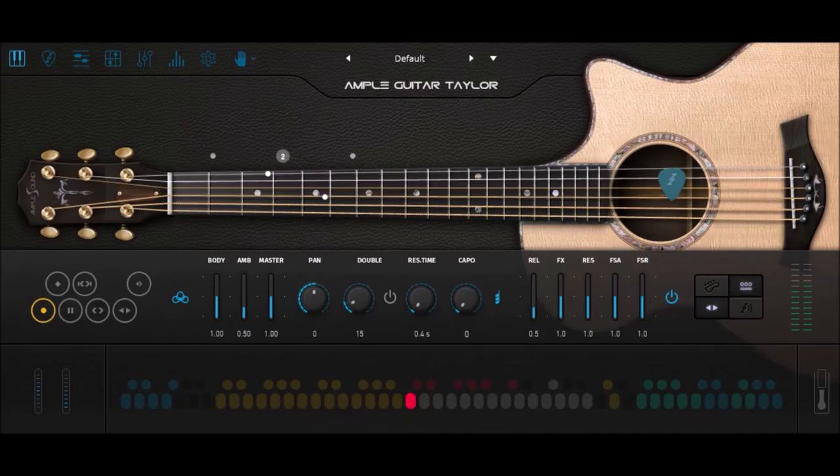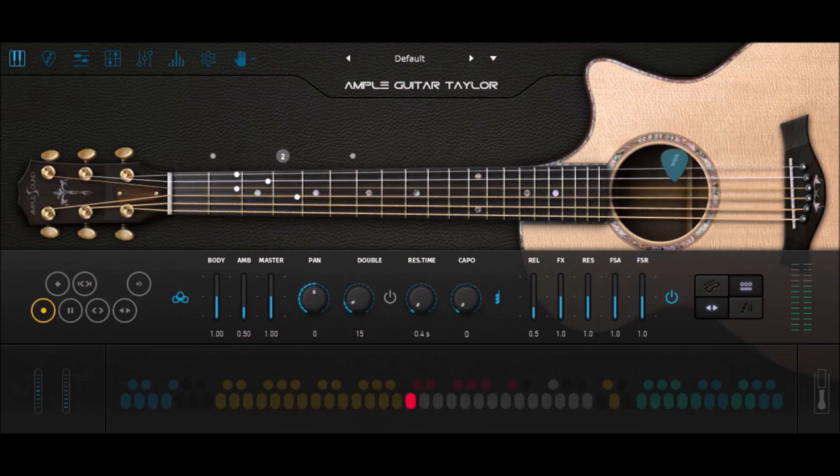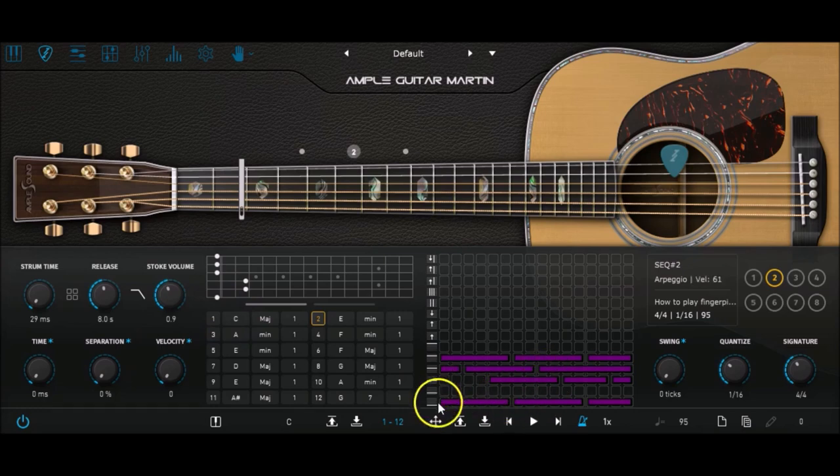Now let's check out the second pattern available for download. That one is a real classic for guitarists and it's well suited for country or western music genres. So if you want to customize it and you go with Strummer, just open the preset in the Strumming Grid and design a chord progression. Watch my video on how to strum an Ample Sound guitar and be careful with the root notes.